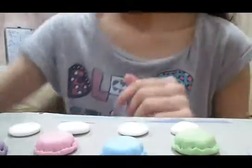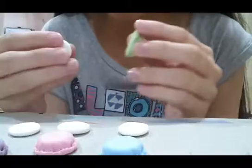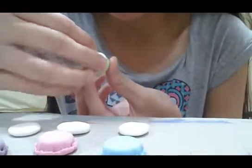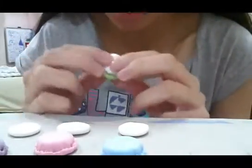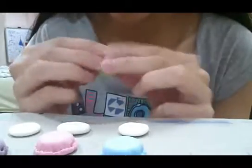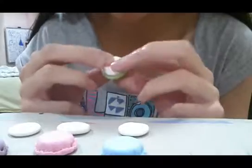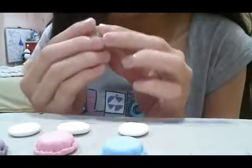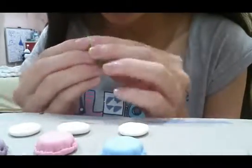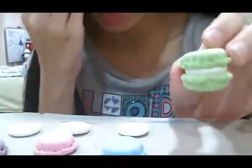Now it's time for the assembly. How to assemble is super easy — you just take one, I'll use green first, and then take your icing and put it on top. You can push it out a little bit so it can be visible at the outer edge. Then just take another shell and sandwich it. Squeeze a little bit — not too much, just a little bit. And ta-da! You got a non-edible macaron now.